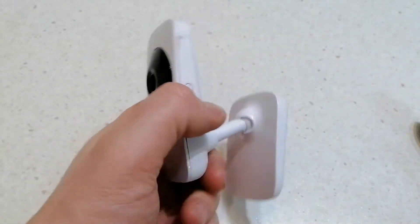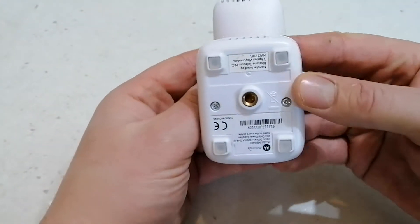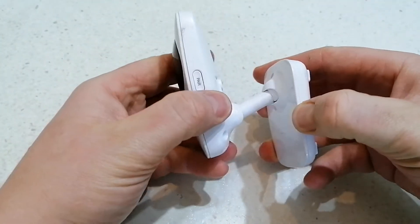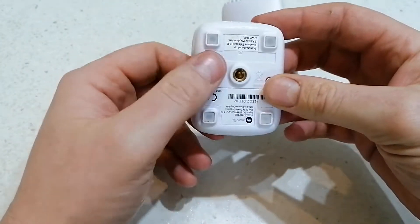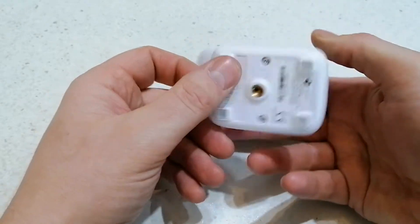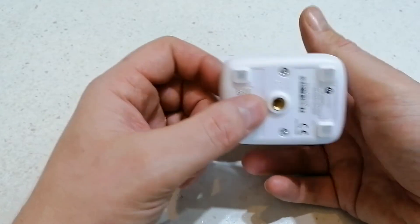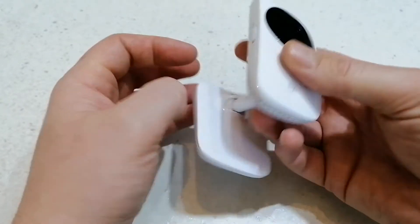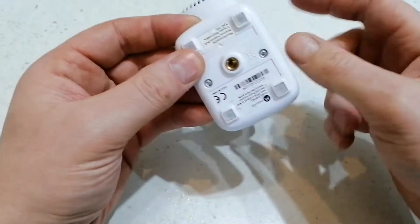Hey guys, Popscrap here. Today we're taking apart this Motorola child cam — it's no good now and hit the bucket. It's Motorola, and there's what I presume is brass in there. It's not gold plated, so we're going to take it apart and see what we can get out of it.